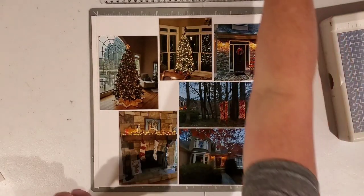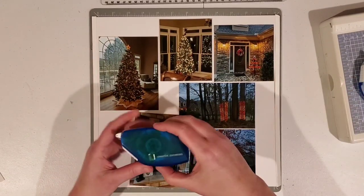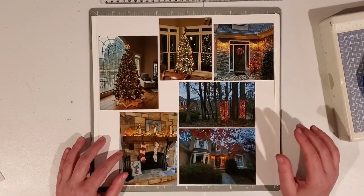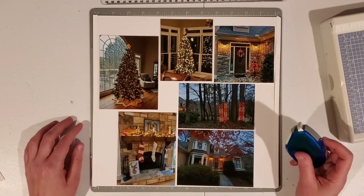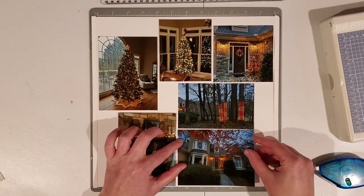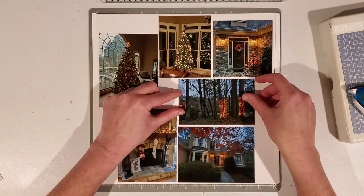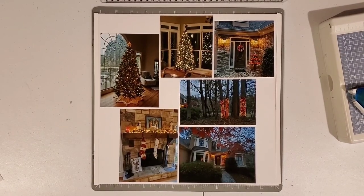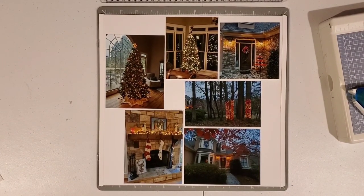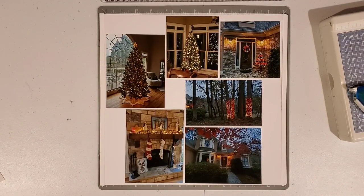I use the Creative Memories tape runner. This is the regular tape runner — it's got the clear cartridge. And then this one is the repositionable tape runner with the green cartridge, and that one is good if I make a mistake and want to easily move those photos around. It does become very permanent over time, so your photos are not going to fall off the pages. All done with that part — my photos are carefully attached and are not going to fall off. This is a great technique to use when you have a lot of photos and want to get as many as you can on one page. It's a really quick way to decorate the page with very little material.